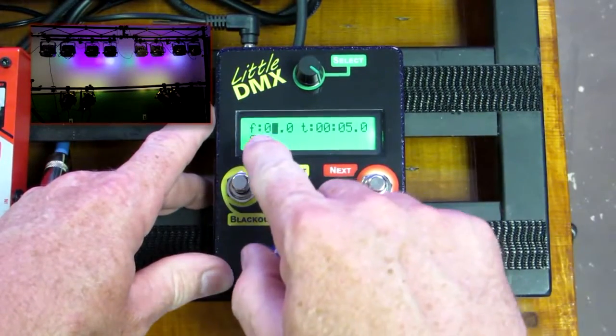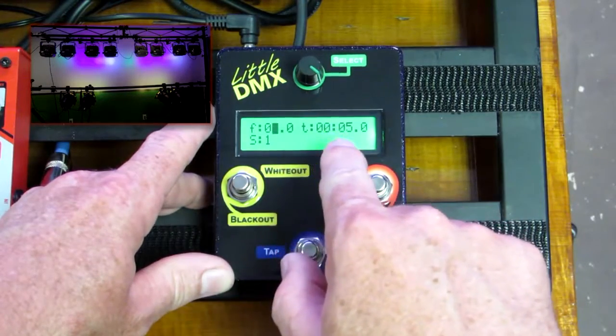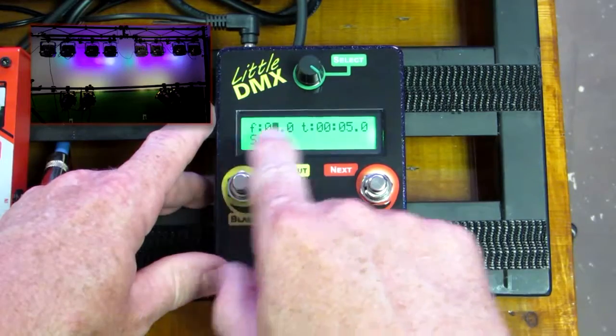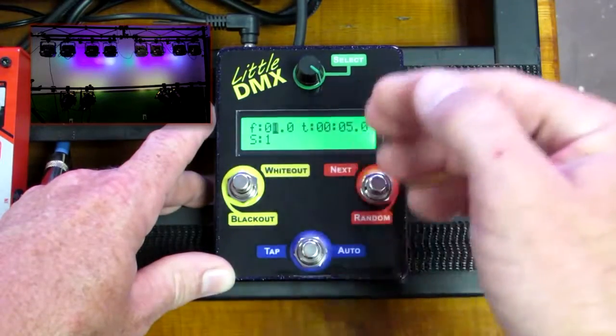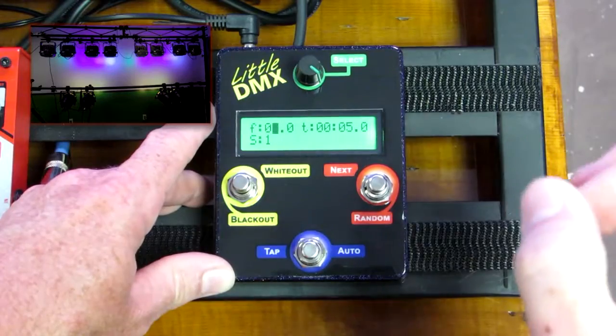As you notice the cursor flashing here across the top, these are default times for fade and the scene timing when it's in auto mode. The lowercase f and lowercase t mean those are default settings. If you were to change these — which I'll cover later — there'll be uppercase F and uppercase T, which means it's scene-specific settings.